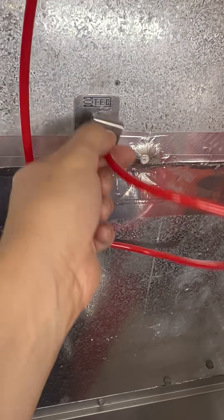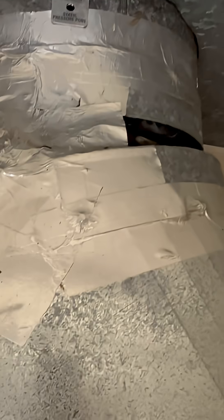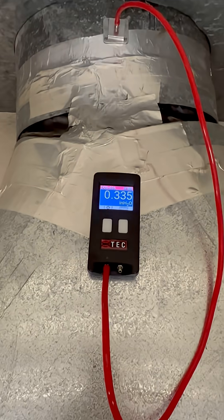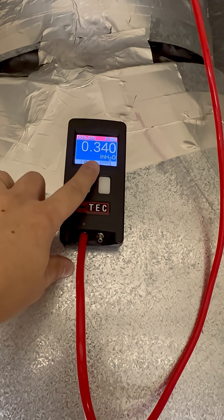This is why you want to do static pressure mapping rather than just total external static pressures. When we reduce this huge — basically a four-foot by two-foot duct — down to just a 14- or 16-inch round, you can see there's a reduction of 0.2 inches of water column just for that transition.